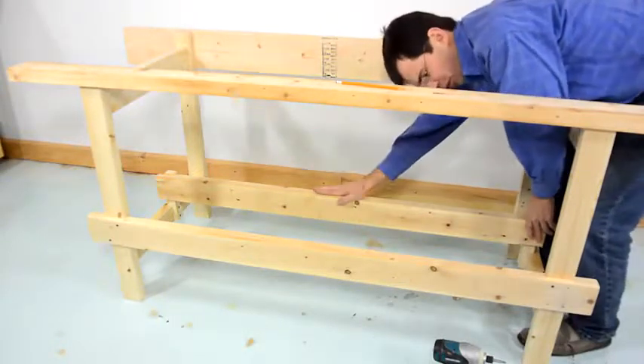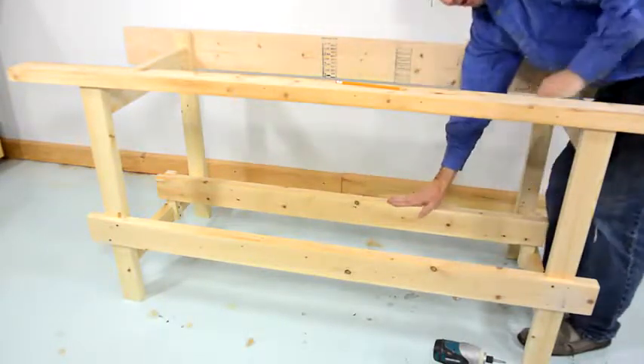This 2x4 and this 2x4 are there to hold some drawer units that I've already got that I'll put into this workbench.